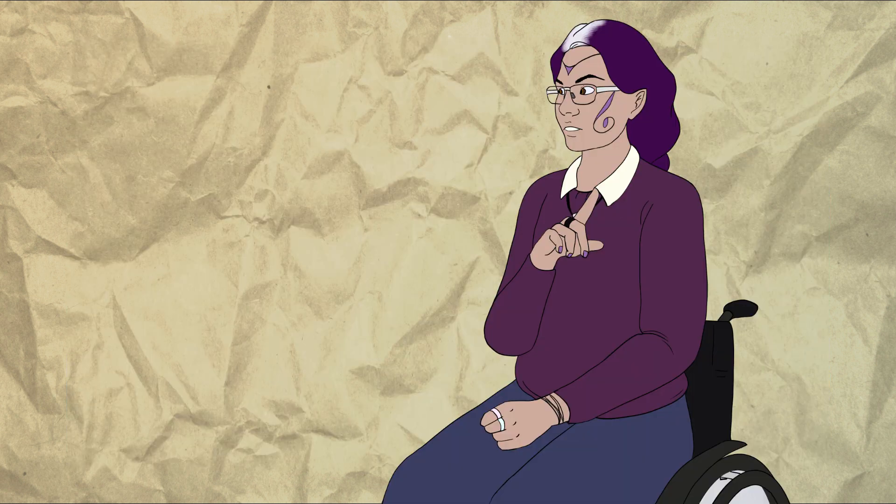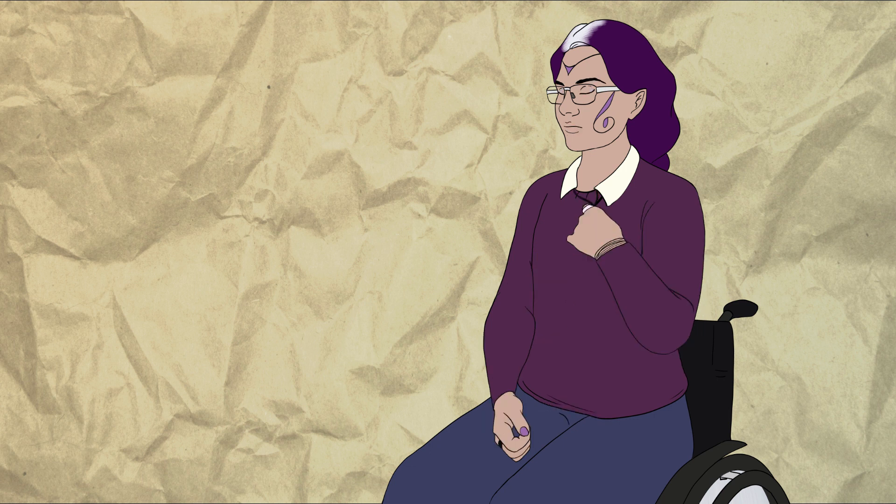Oh my god, I just realized the Chinese dragon is a cheap knockoff of a beloved character. I don't know if that was on purpose, but if it was, I think someone might need to be fired.